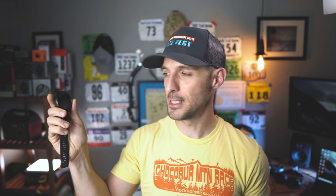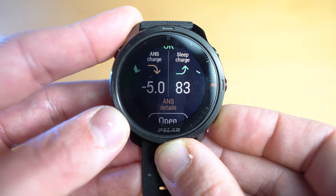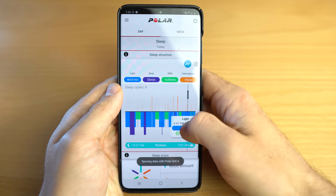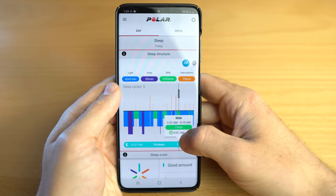As far as sleep tracking goes, I was really impressed with the Polar Grit X. It picks up all those small variations — like if I have to get up to go to the bathroom or get some water — whereas my Garmin tends to ignore that. Also, if I wake up super early at four o'clock to go for a run, sometimes my Garmin thinks I slept till 7 or 8, whereas the Polar Grit X picks that up every time. The nightly recharge score is a great way to plan your day based on how much rest you got the night before.